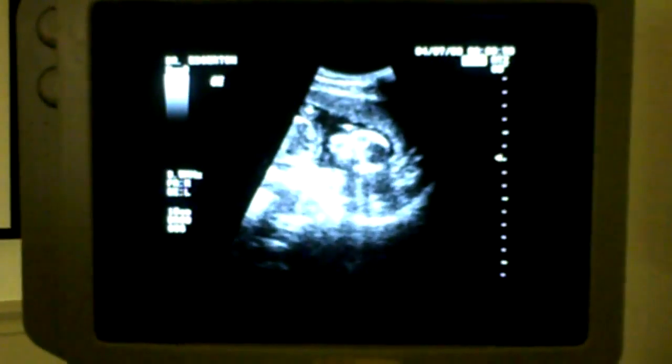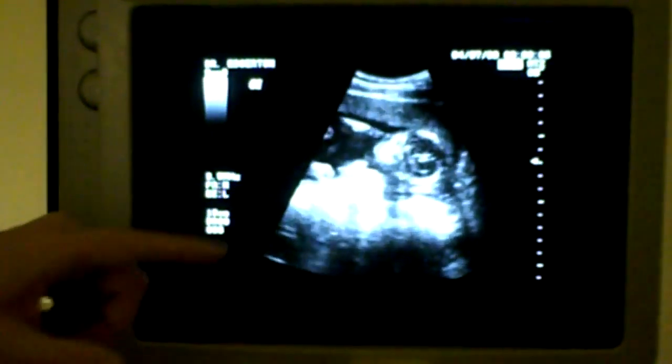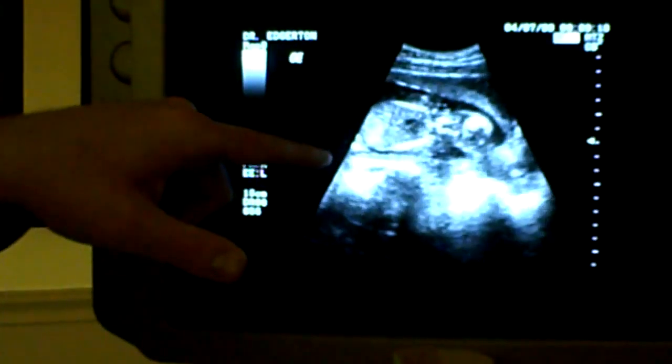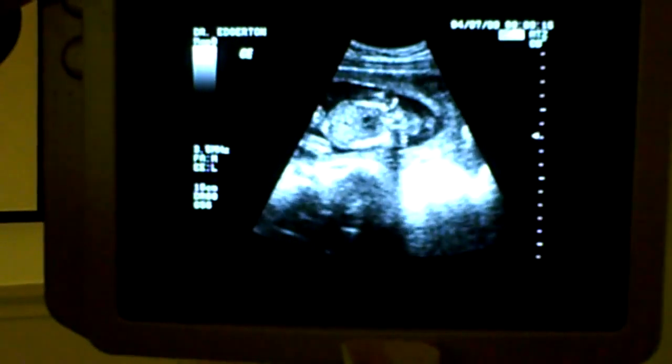You can see the heart — it looks great. The heart is right there, and I can just tell you from experience that that's a good heart rate without even measuring it. Boom, boom, boom — baby's kicking around.